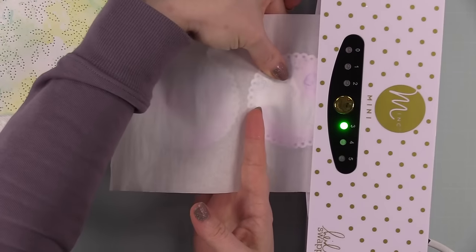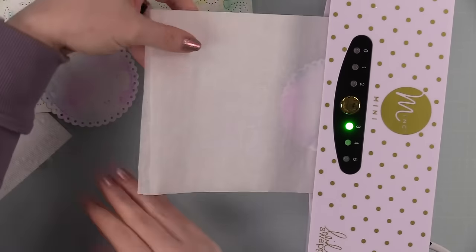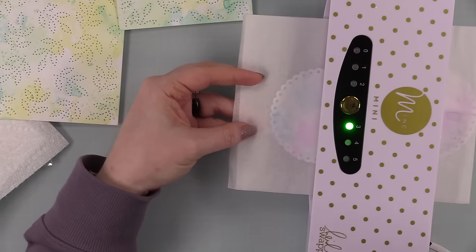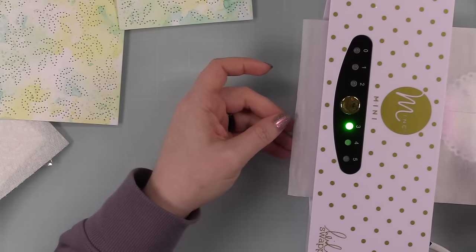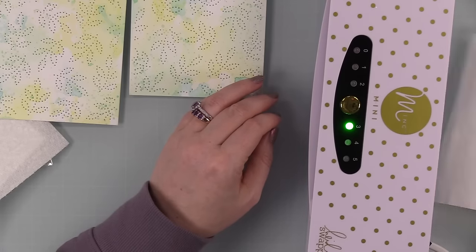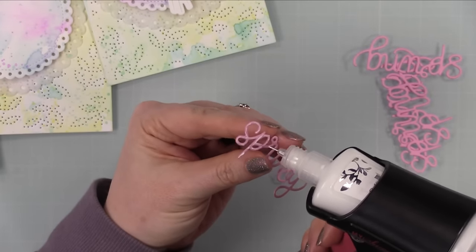One thing you don't want to do: if you've done any heat embossing, do not run it through your Minc because the heat from the machine with the rollers will remelt all that embossing powder, smear it, press it out, and you'll have an absolute mess. So always avoid anything that can melt — straight-up cardstock and ink is totally fine. I always wait till everything's dry, stick it between some parchment paper, run it through, and it flattens out nice.